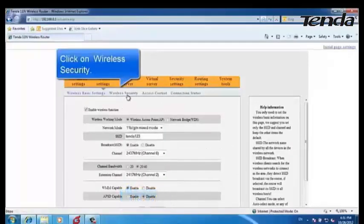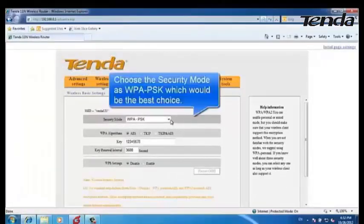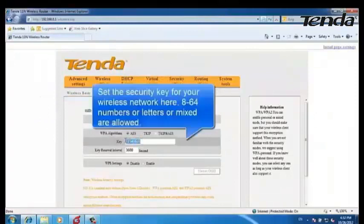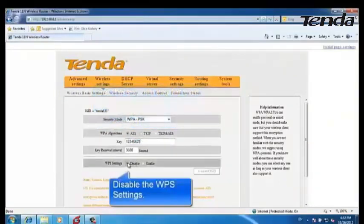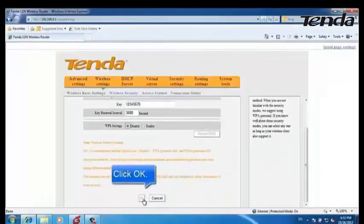Click on Wireless Security. Choose the security mode as WPA-PSK and set the WPA algorithm as AES. Type in a security key for your wireless network, then disable the WPA settings if needed. Click OK.